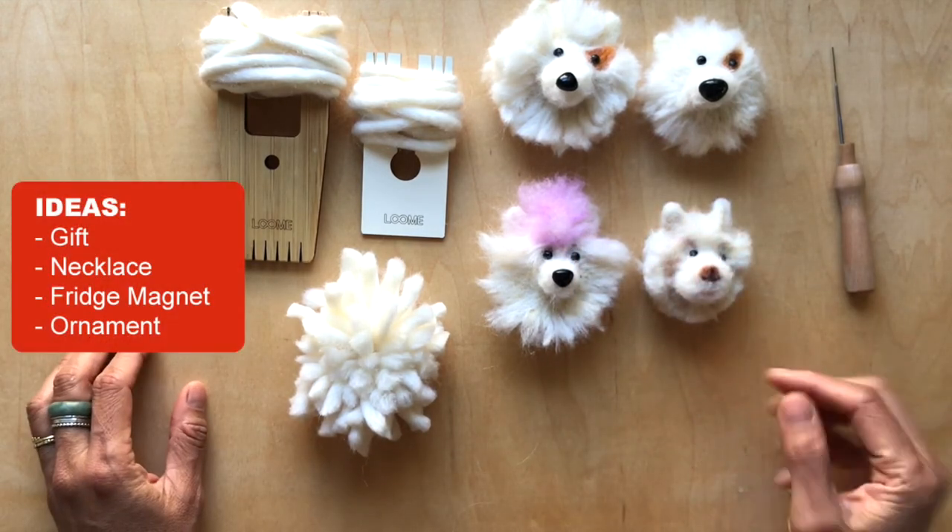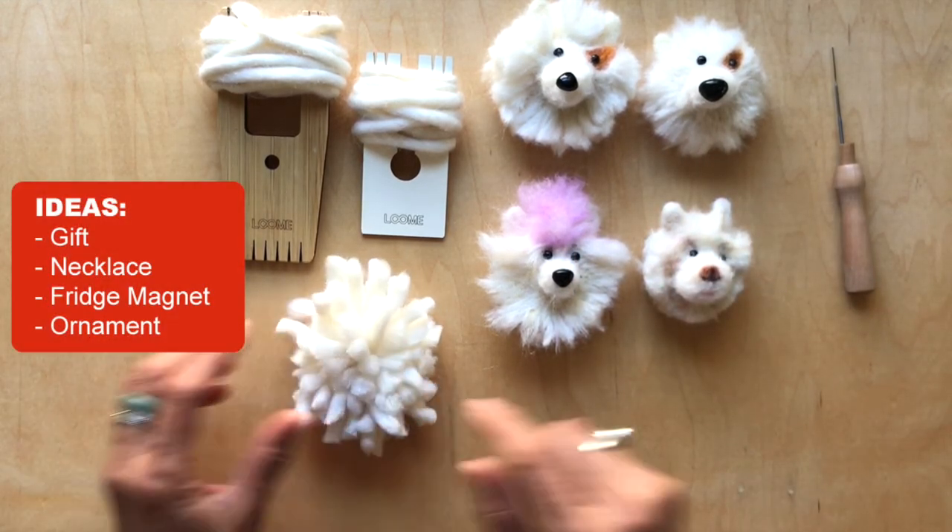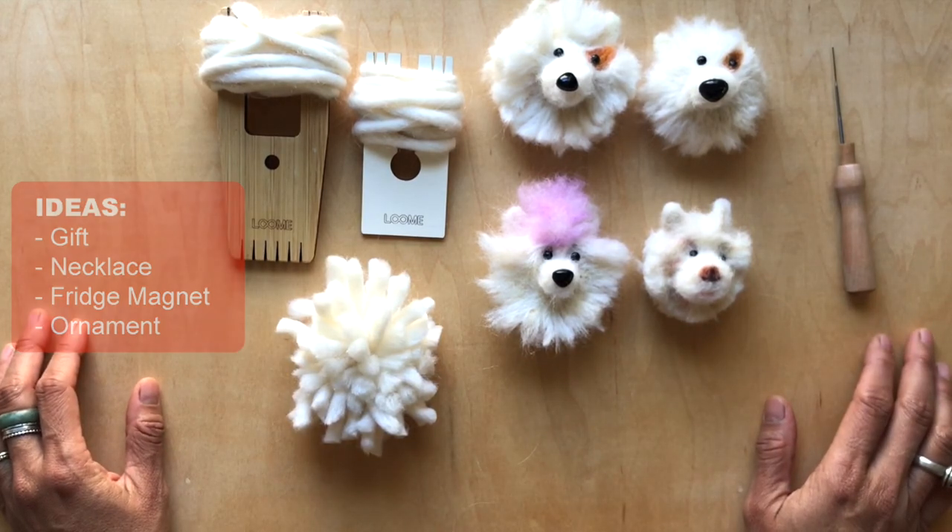It's so super fun, and I can't believe that they all came from this one basic pom-pom. I hope that's helpful. Enjoy. Bye.